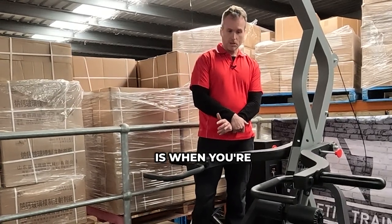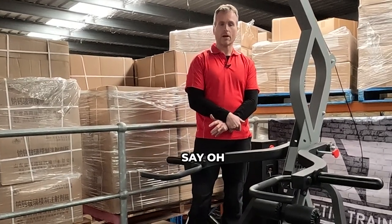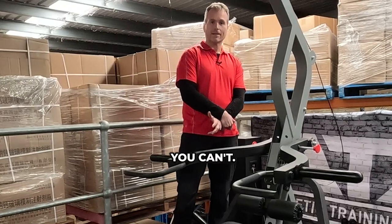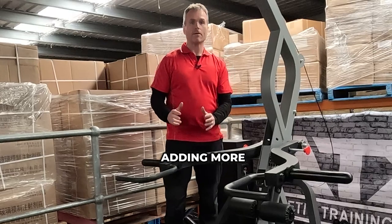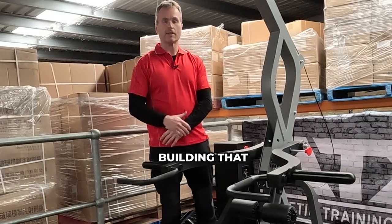My advice is when you're doing this exercise, don't focus on weight. Don't go down to the pub on a Friday night and walk in and say, I can bench 120 kilos, and then someone says let's see it, and you get on a barbell bench press and you can't. Instead, don't worry about what weight you're lifting. Just focus on adding more weight, more intensity, whether it's reps, sets, less rest, and just focus on building that over time.